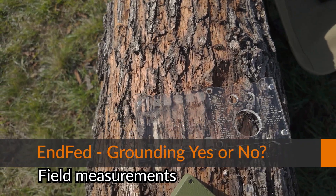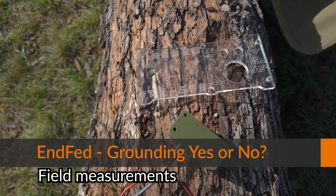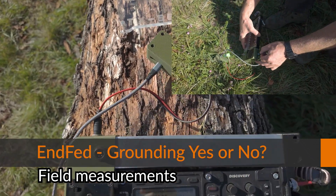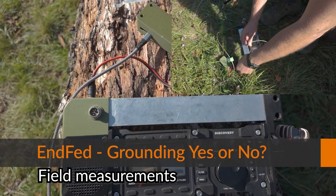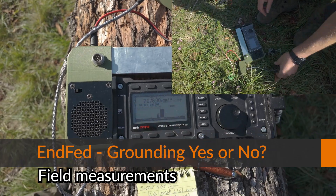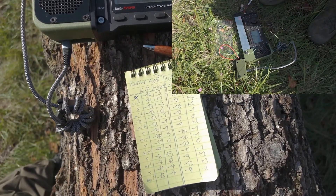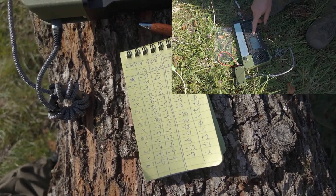Hello guys, Grady Jackoff here and Ziggy making the video footage, and we are having a test today. We are testing if the connection to the ground from the coax shield at the transformer box changes anything.